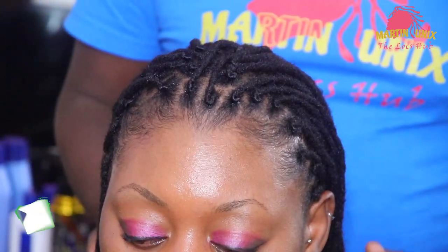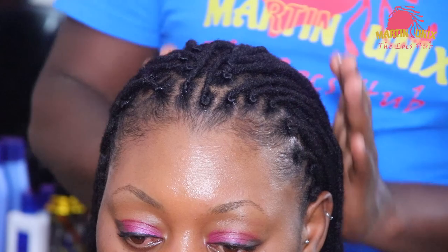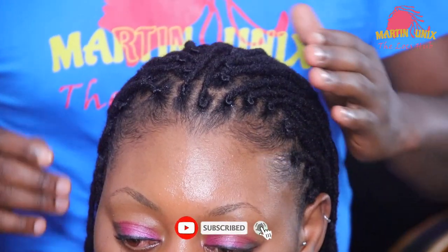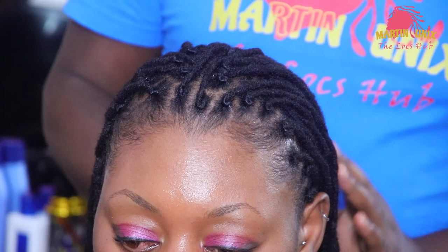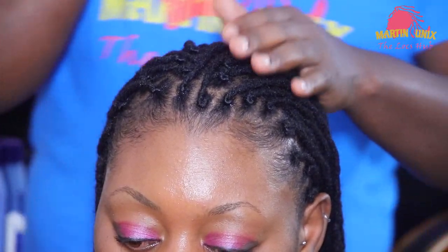Here I will be dealing with medium length dreadlocks and just to spice up my barrel twists, this is a beginner's style. I'm going to give it a touch of a 2x2 basket weave braid at the front, then I want to do the barrel twist at the back.